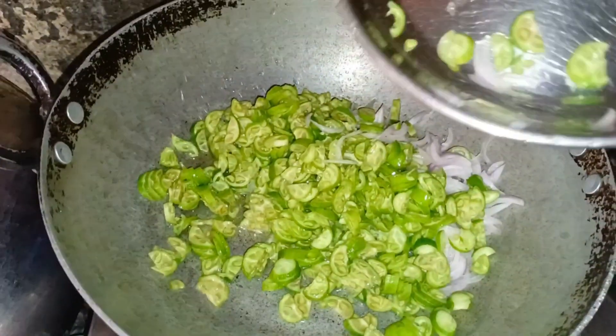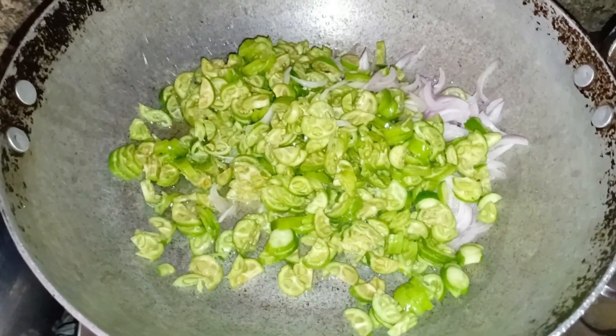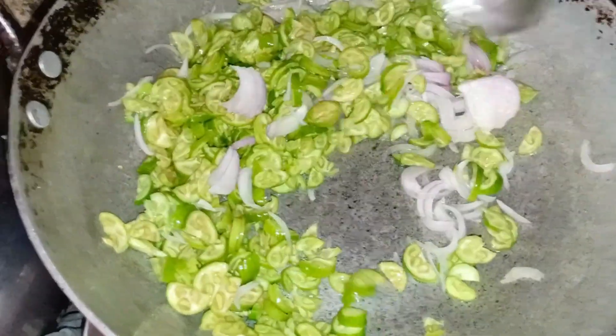Cut the onions, add oil and fry it. This rice and the rotis are very good.